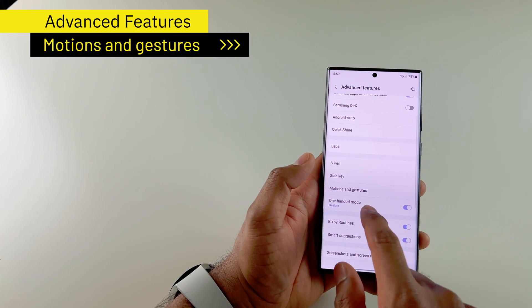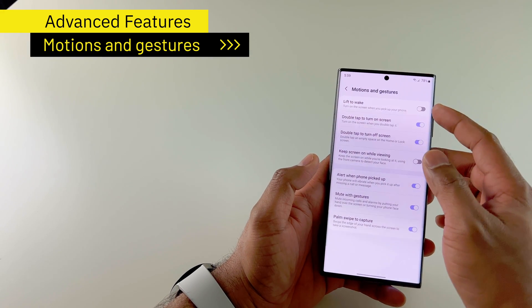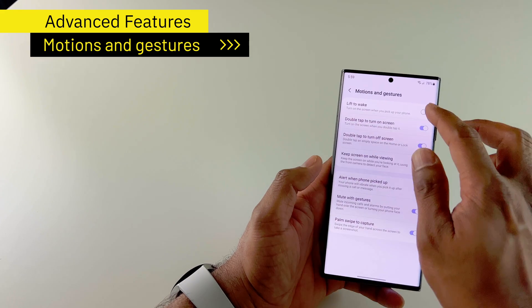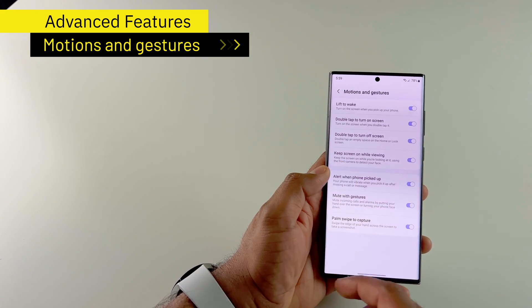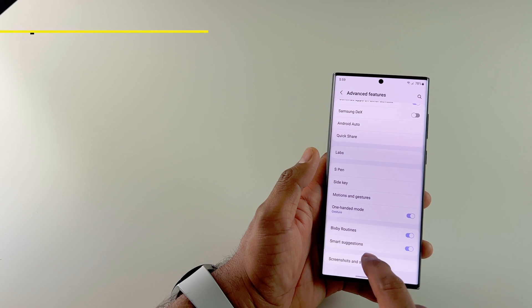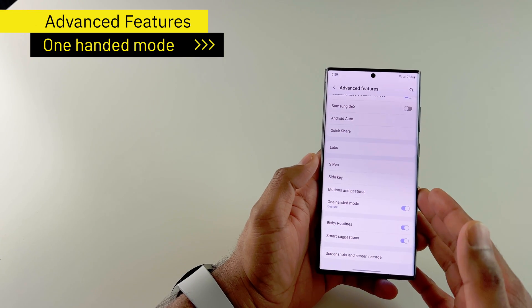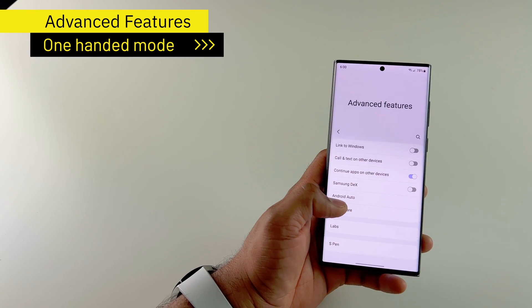Then I go down to motions and gestures. There are two settings that are disabled by default: lift to wake and keep screen on while viewing. I enable both. This is really useful — so if you're watching a YouTube video or reading an article, the phone will stay on as long as it can detect your face. Then I enable the one-handed mode as well.